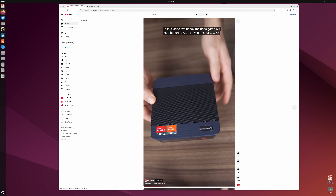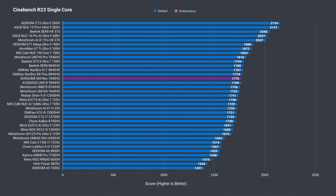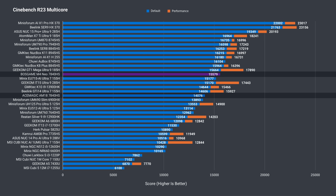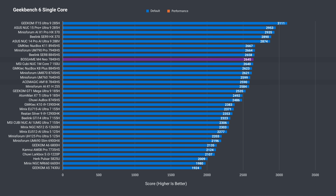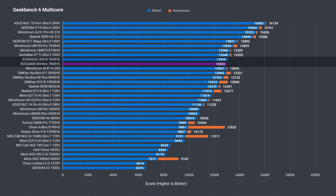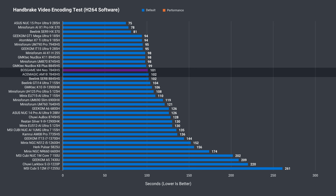Single-core Cinebench is fine, with the M4 Neo reaching the score it should be getting, and it does well in the multi-core CPU test, beating the ACE MAGIC AM18's result. There's another good score in Geekbench single-core, but in multi-core it matches the AM18 and doesn't take the lead like it did with Cinebench — still, it's on the upper end of the chart.